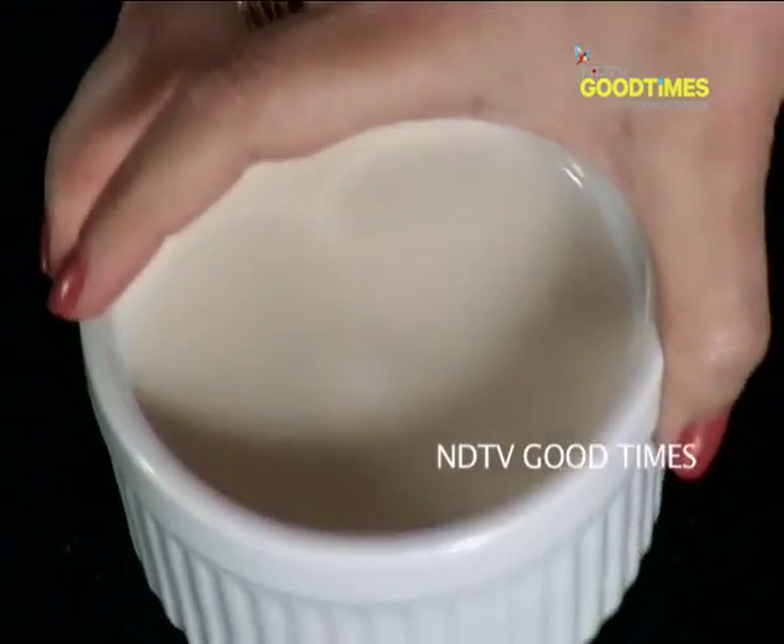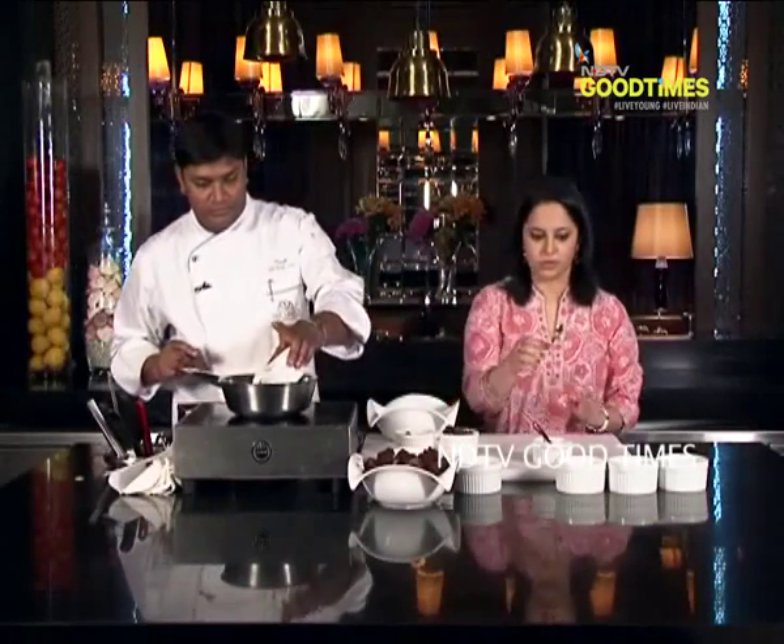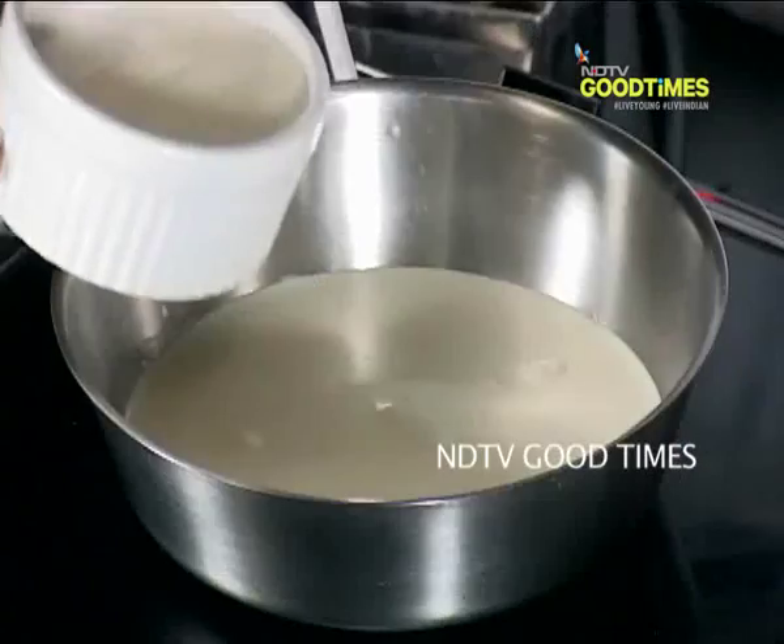Now pass me cream. Pass me milk too. Chef, how much cream are we adding? It's 250 ml. And the same amount we will add milk, so equal amounts of cream and milk.